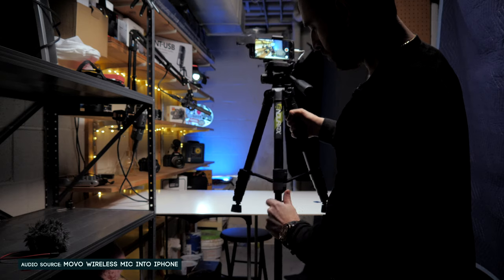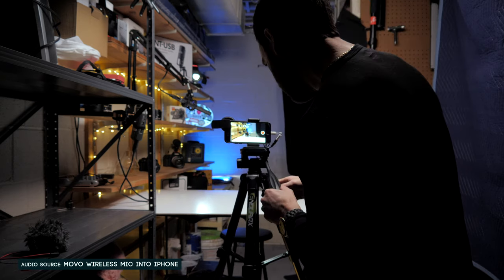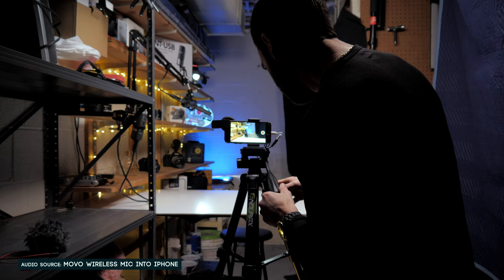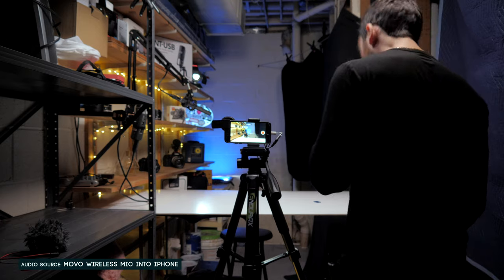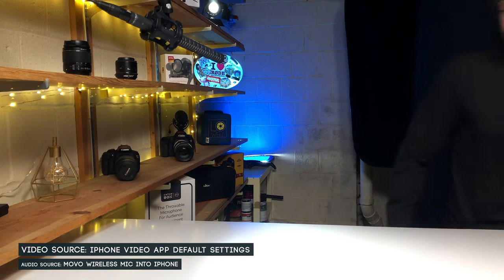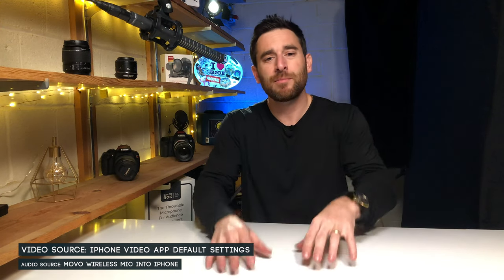Let's drop this down — and this is what the studio would look like filming with the iPhone. So this gives you an understanding of what the iPhone is capable of doing in a scenario just like this.